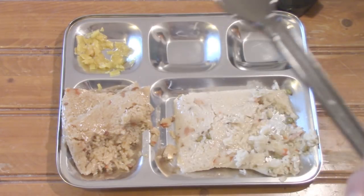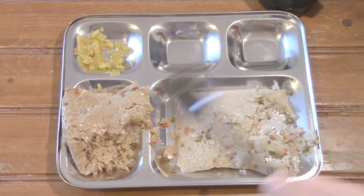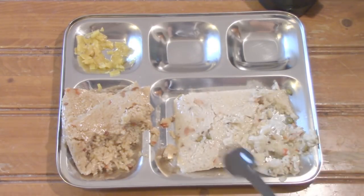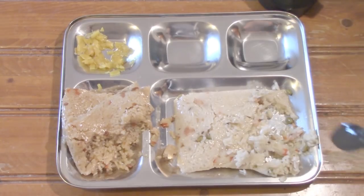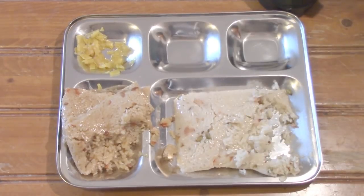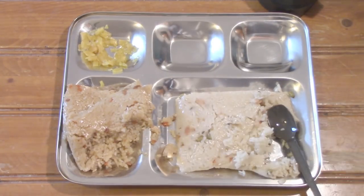Both rices are pretty good. I definitely like the soy sauce one better. The assorted rice has a sort of weird aftertaste — let me try it again to describe it better, because I hate just saying 'aftertaste.' I still can't describe it — it's just a mild aftertaste, not bad, but I just prefer the soy sauce rice a little bit over the assorted.